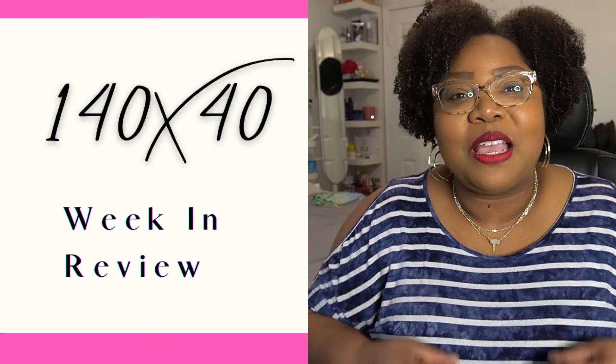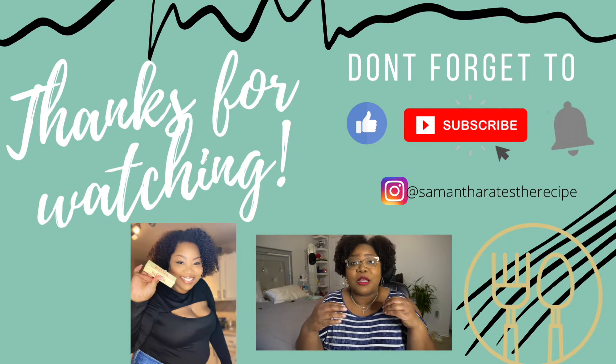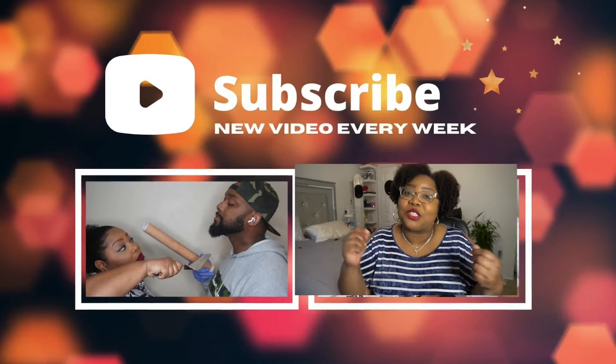If you were able to listen through all of that, I really appreciate it. Drop '140 by 40' in the comments to hype me up and encourage me. If you're on a weight loss journey yourself, put that in the comments too — I'd love to encourage you as well. Leave your favorite recipes, YouTubers, Food Network people, and TikTok creators doing healthy recipes and meal preps in the comments. If you haven't subscribed, hit that button and ring the bell — I'll catch y'all next time!